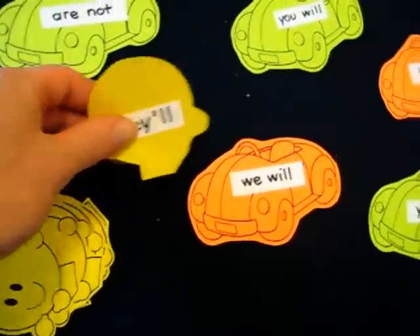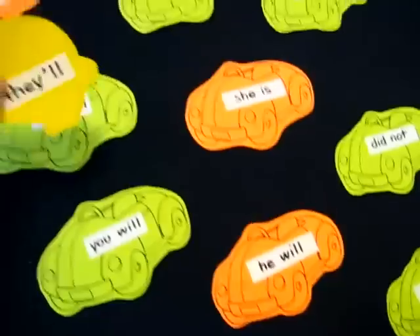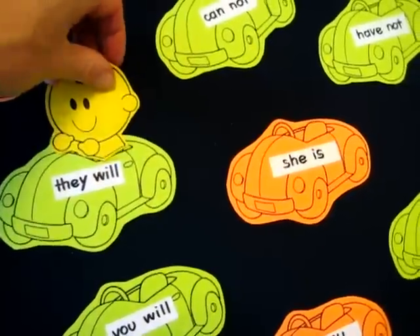Next one — 'they'll.' Short for 'they will.' And he adds it to his little car.